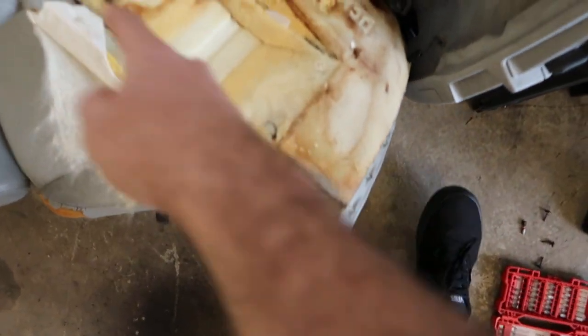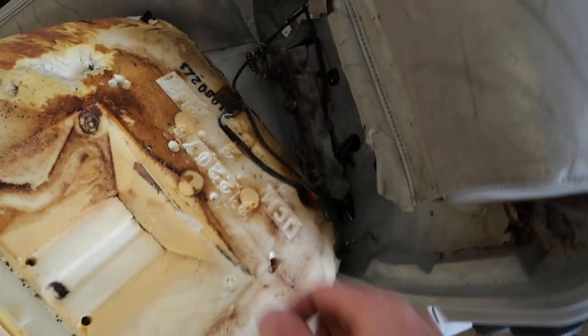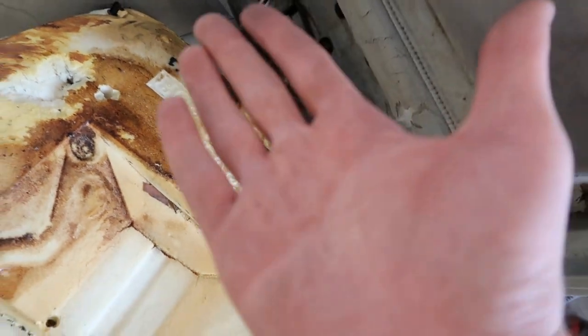After moving two screws from the bottom I was able to get this whole ugly situation out. Do you see those wires that go there — that's the seatbelt tensioner. I can finally see them. I need to put on some gloves.